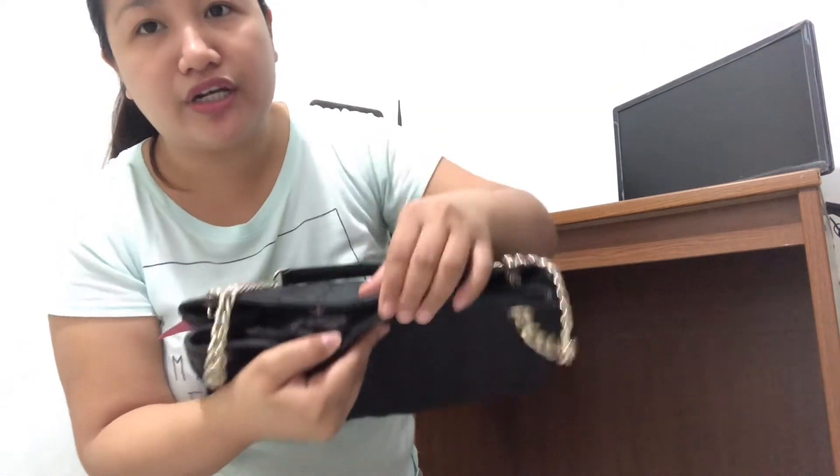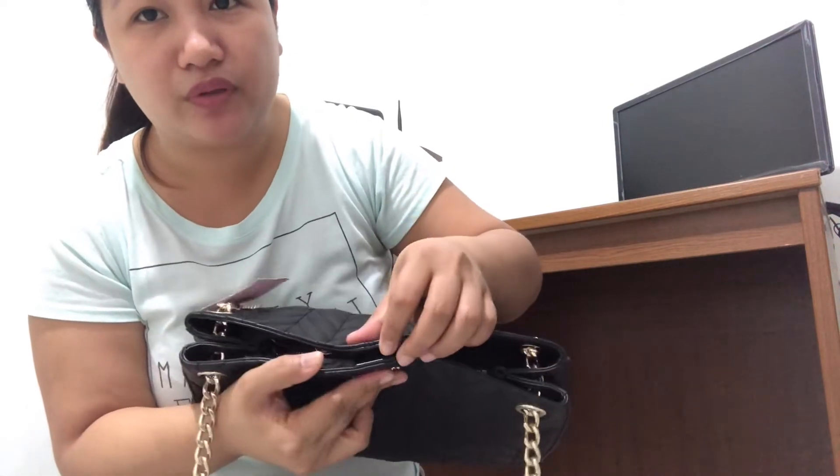For this bag, it has a magnetic tab closure. And before I open the inside, it still has the tag because hindi ko pa siya talaga nagamit — sobrang bago pa siya.